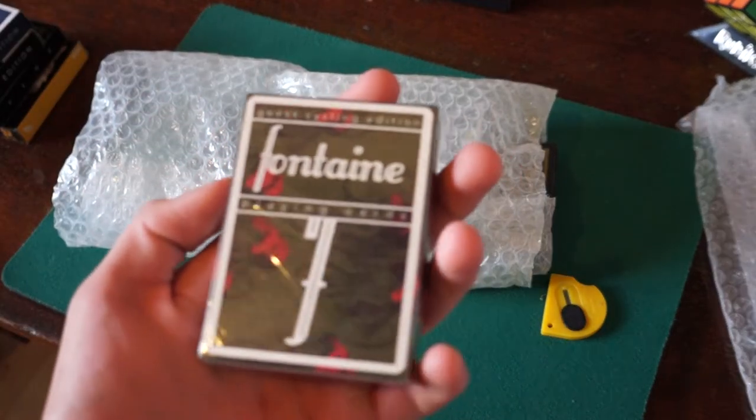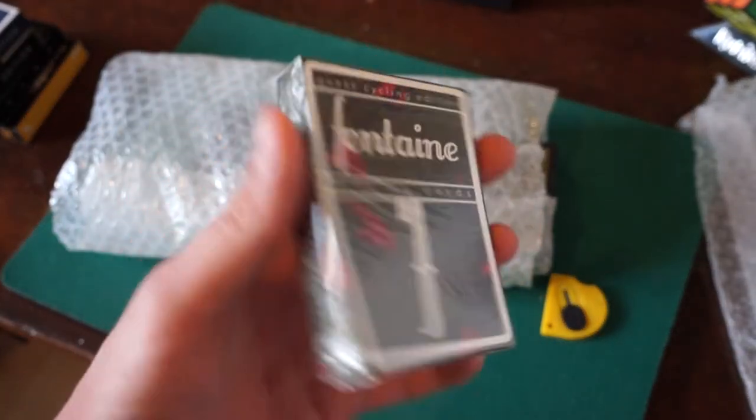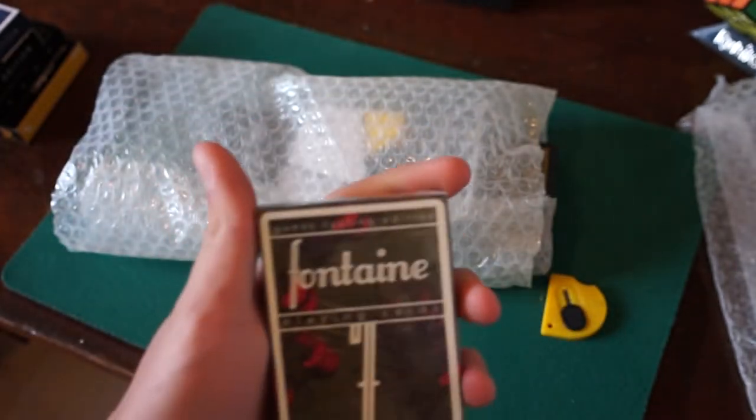We have here the Fontaine playing cards — Bicycle. By the way, this is my first ever Fontaine deck I've ever held. First Fontaine deck I ever owned, so that's really cool.